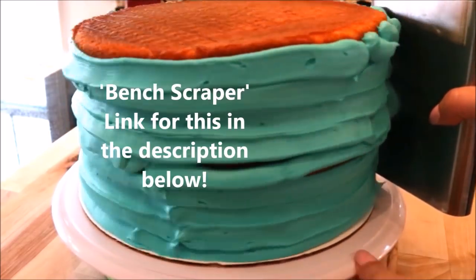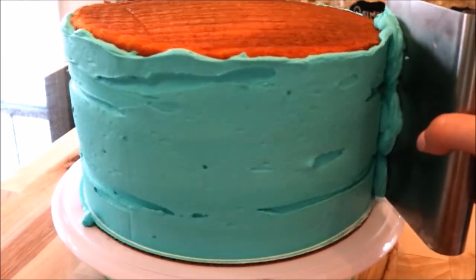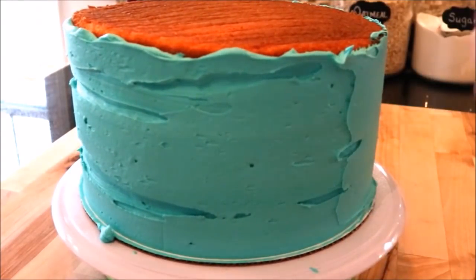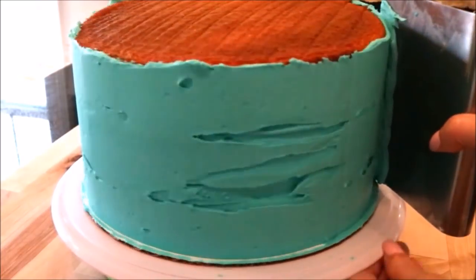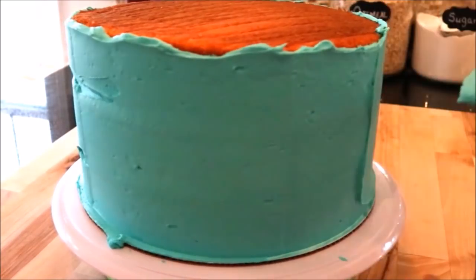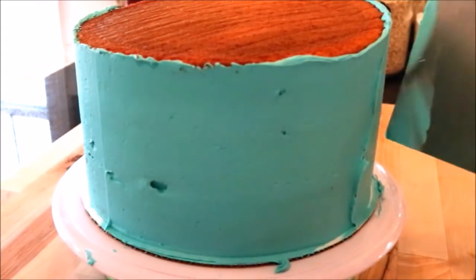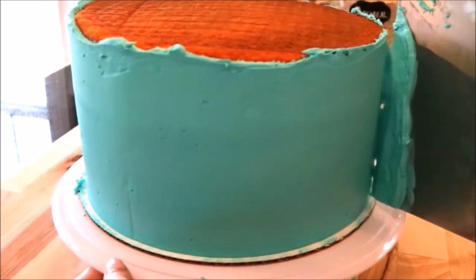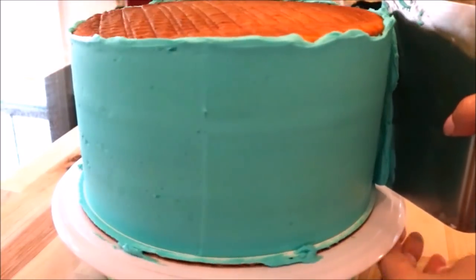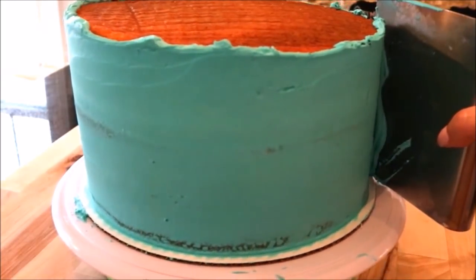I just took my scraper — you can find them online, I'll leave a link in the description if you'd like one — and I held it straight up and down vertically, then gently pressed it into the cake as I was turning my turntable, keeping it clean with my spatula between each turn. I found that my cakes actually looked really good at the end — everything looked smooth and even. I was shocked how much time I had wasted cutting down the sides.